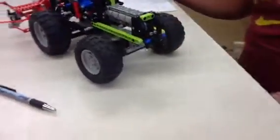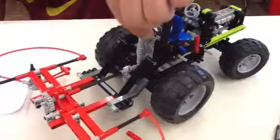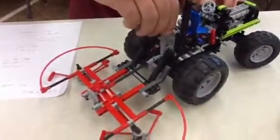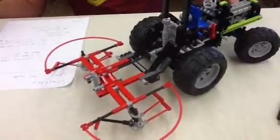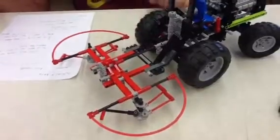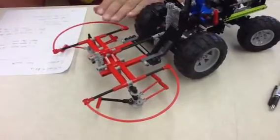The second thing I'm going to talk about is the three point hitch, which is behind the tractor. It has a screw gear right here which lifts the farm implement up and down like this, and back down. The three point hitch is what lifts the farm implement, and when it's down it's in working position.